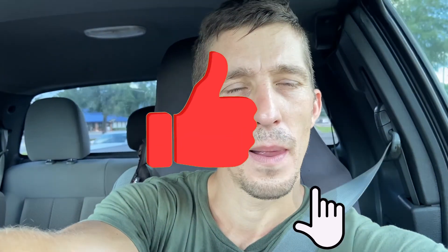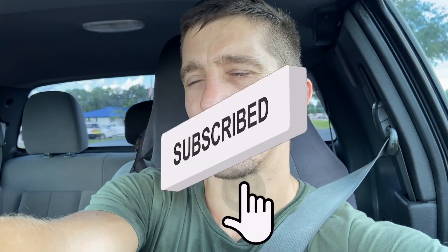Slowly but surely coming together. Thank you for being with me — don't forget to subscribe and like this video. This is one way to support me, support the channel, support Trabant USA. Just give a thumbs up, maybe comment.